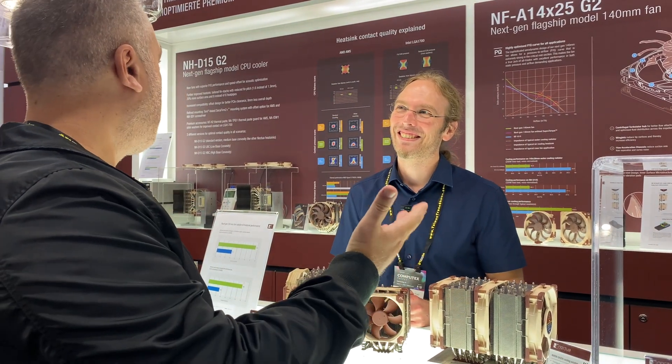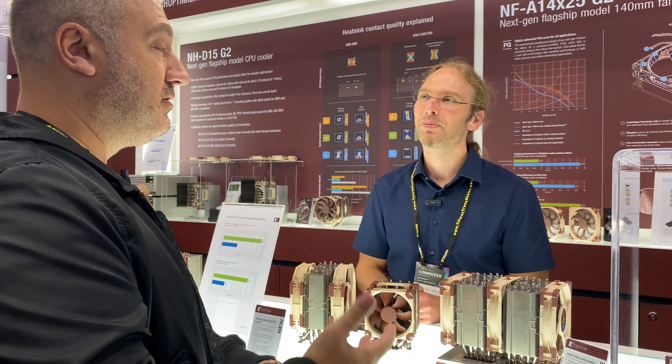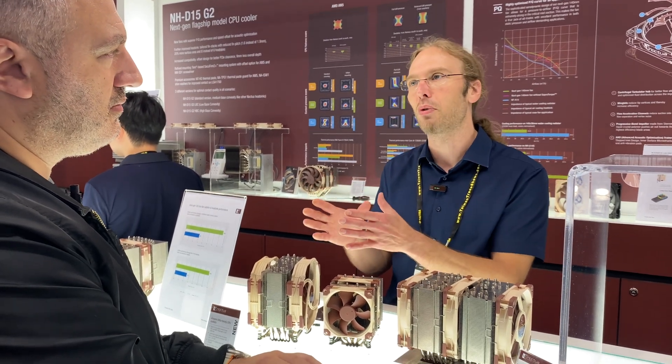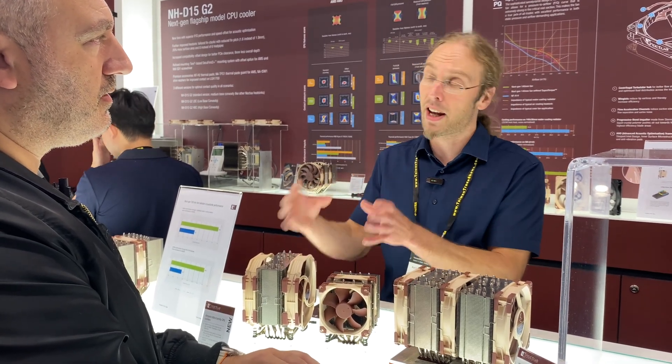Customers will complain if we do that. So, what is the major difference between the previous G15, which was already very good, and the new one? The key improvements are first and foremost the new second-generation A14 fans. We've also optimized the heatsink fin stacks to work in tandem with that fan, making use of the better pressure capabilities the new fan has. In detail, we've reduced the fin pitch from 1.9 to 1.6 millimeters, which enables us to pack 20% more surface area into the same size cooler.